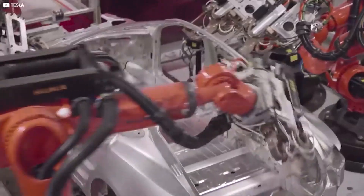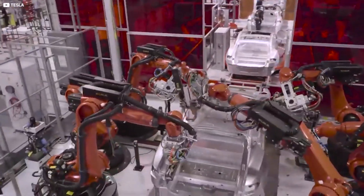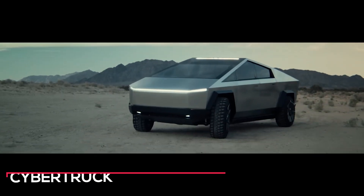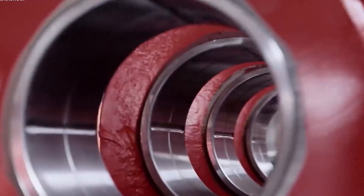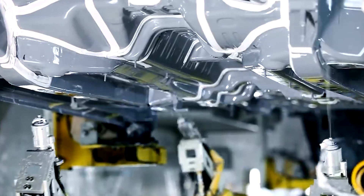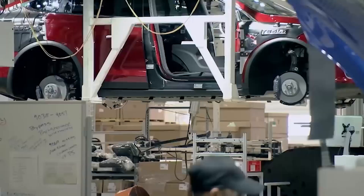Elon Musk's vision for the Tesla Gigapress revolves around enhancing the efficiency, sustainability, and cost-effectiveness of electric vehicle production, particularly for the Model Y and Cybertruck. Musk's vision behind the Gigapress is to streamline the manufacturing process by reducing the number of individual parts in a vehicle, thus simplifying assembly and minimizing potential points of failure.